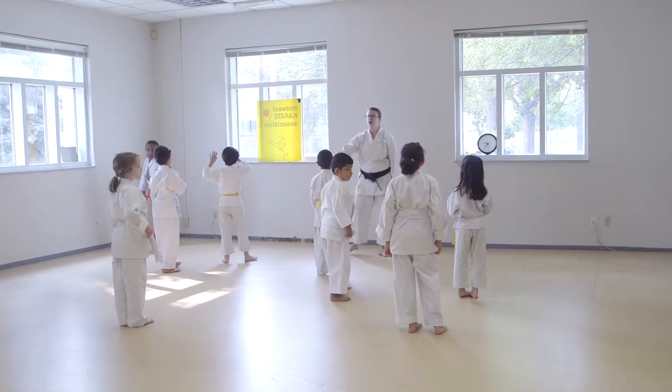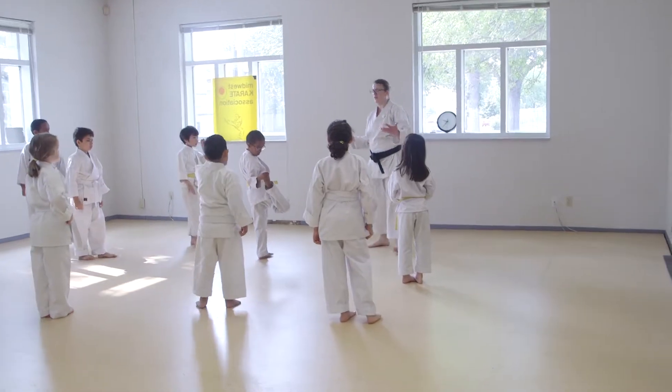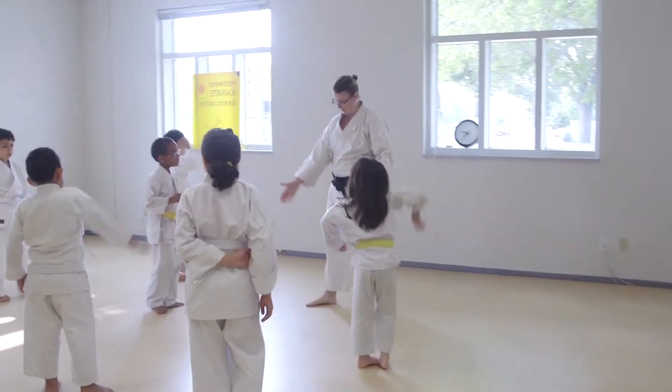All right, now hold up. Before you go anywhere, I need a volunteer. I need a volunteer to punch me. Who doesn't want to punch me? Evan, you can punch me today.